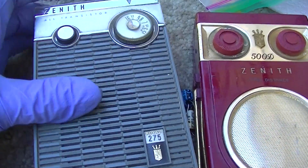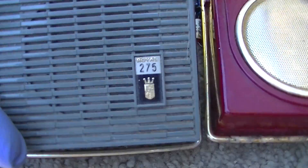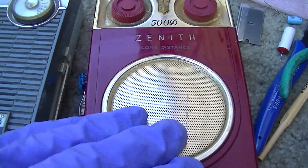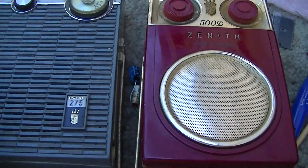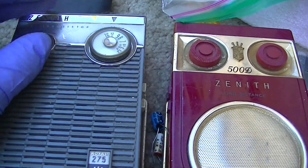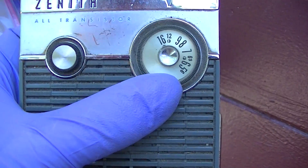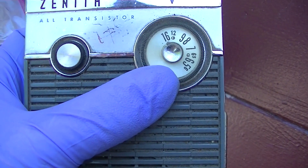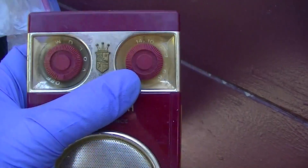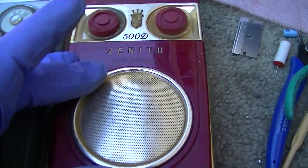This one is a Royal 500, which is basically the same circuit as the 500D. It's the same inside. It actually seems to perform a little bit better than the 500D.